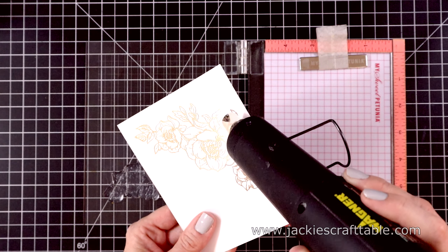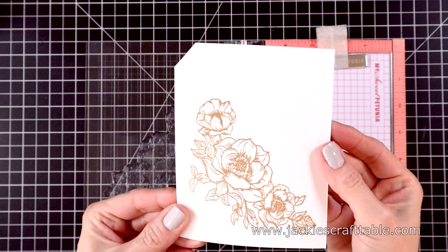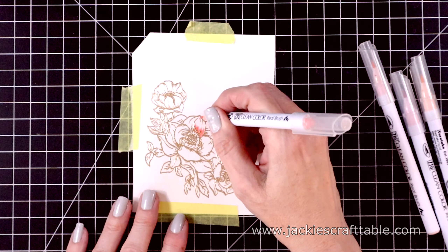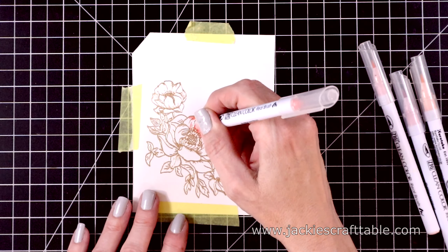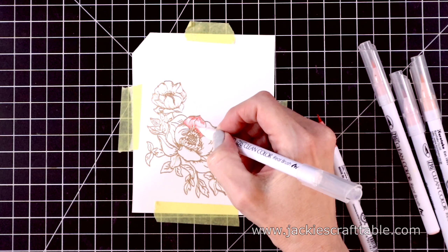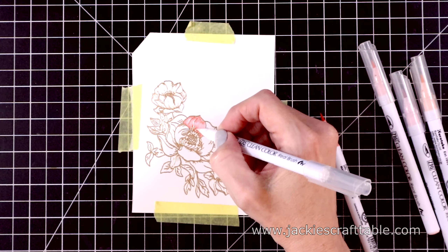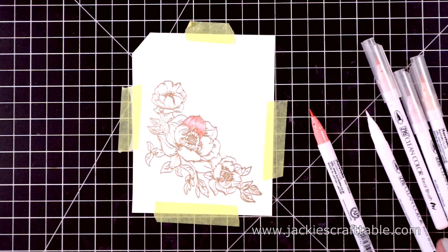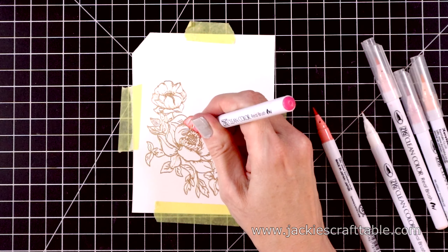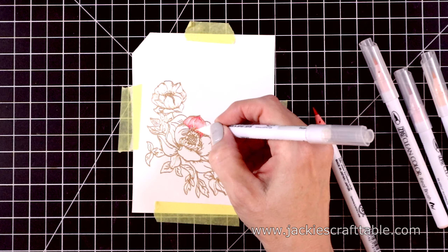To color this in I'm going to use my Zig Clean Color Real Brush pens — they blend beautifully on this Bristol Smooth cardstock. I taped it down to my work mat and I'm using a light carmine in the shadows. A little bit of this color goes a long way, so I'm not putting down a lot. I'm leaving some white spaces so I can blend over them and get a lighter color for my highlights. This is my Zig Blender Brush. I wanted a little darker shadow on these flowers, so I'm bringing in a pink Zig and putting just a touch of that in the deepest shadows. This color combination is really pretty, and these colors look stunning with the gold embossing.